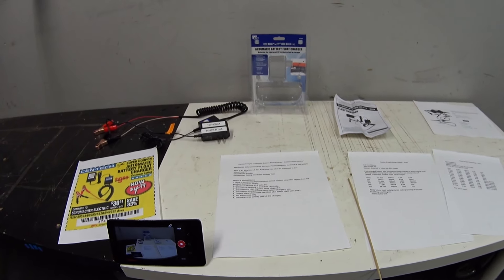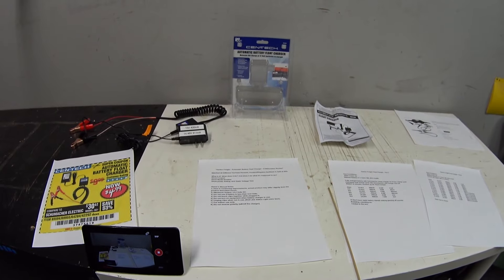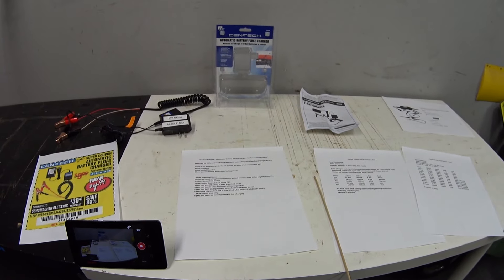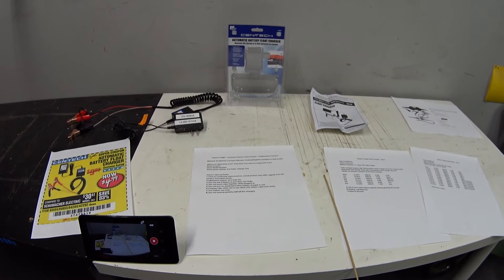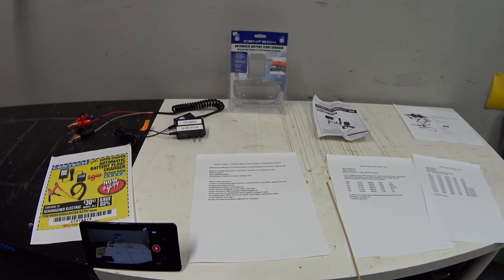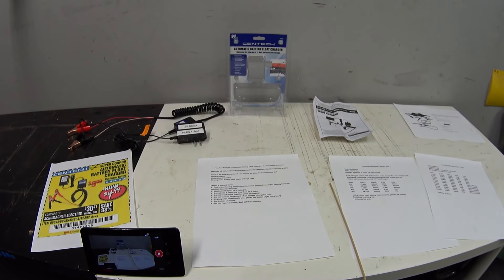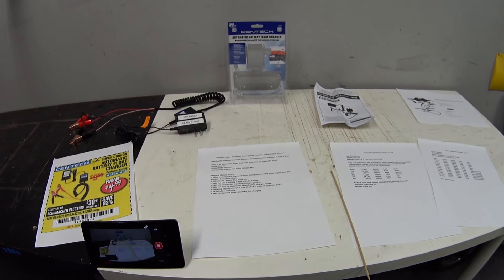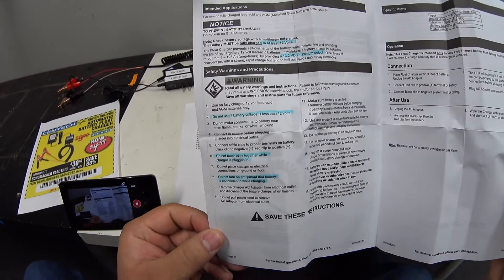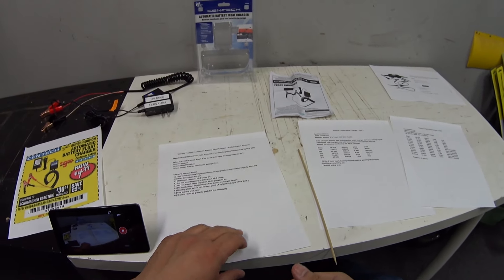So what is it and does it do what it's supposed to do? This is a low-power battery charger meant to keep your battery from dying if you don't drive your car frequently — say once a week or once a month. Even if you drive every day, I still like using these chargers to keep the battery up when I'm out here messing with the car, playing the radio, or testing LED bulbs. The first thing I want to do is go over the owner's manual and highlight some things that caught my attention.